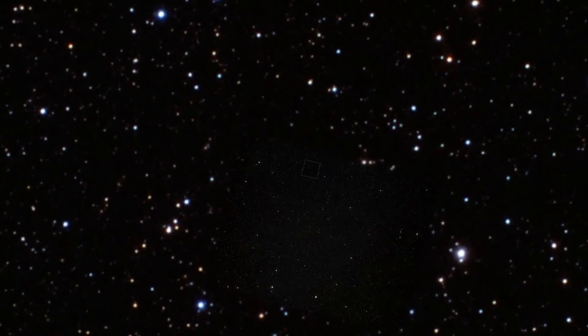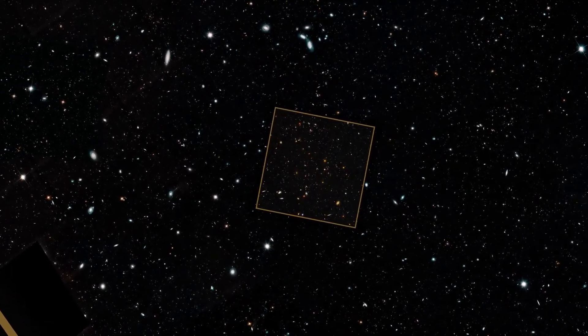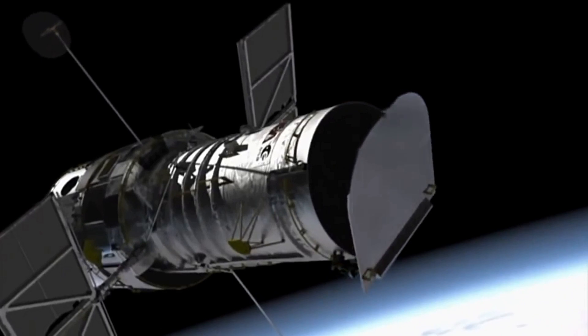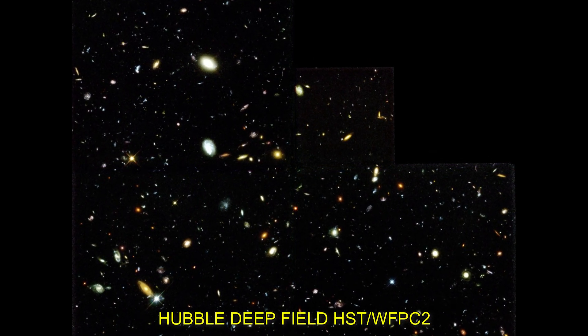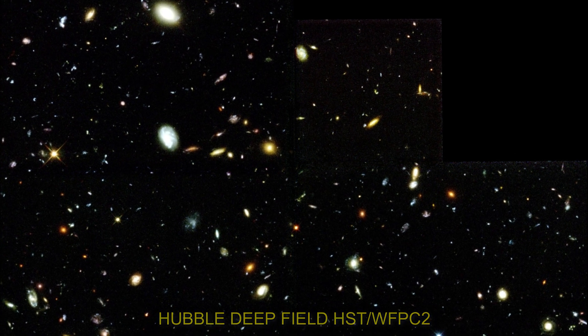One of the most awe-inspiring discoveries made by Hubble was a chance experiment known as the Hubble Deep Field. Astronomers were curious what would happen if they pointed the Hubble Space Telescope to a random blank spot in space that had no visible galaxies present. The region was in the constellation Ursa Major and covered an area of about 2.6 arc minutes. The image was assembled from 342 separate exposures taken with Hubble's Wide Field Planetary Camera II over 10 consecutive days between December 18th and 28th, 1995. The experiment revealed 3,000 galaxies in the Hubble Deep Field image, some among the youngest and most distant known, making it a landmark image in the study of the early universe.